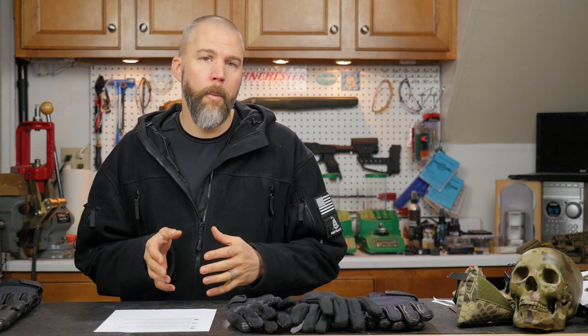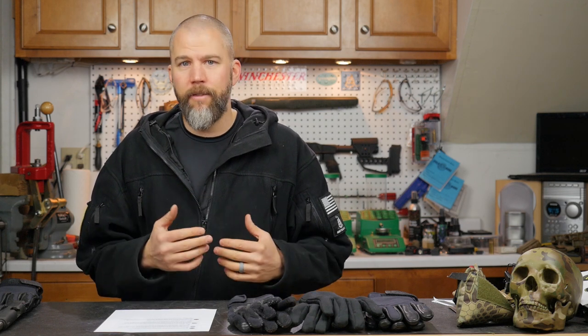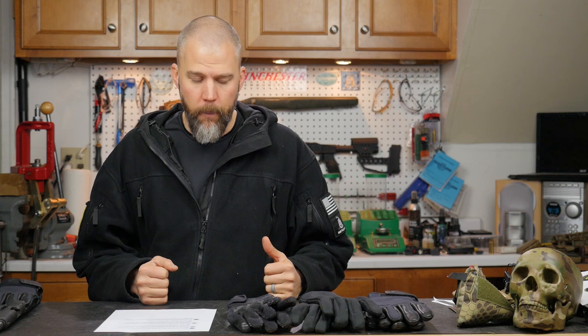For PRS style competition or hunting, I don't think lapping the lugs is going to give you enough of an accuracy benefit to make it worthwhile. There is definitely the possibility of doing it poorly and causing damage to your rifle. So overall, I say just stay away from it.